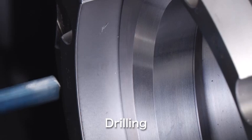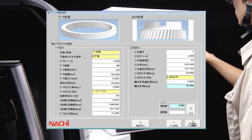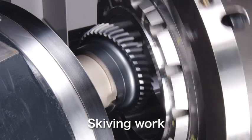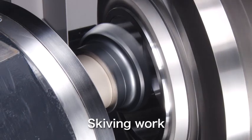The GMS 200 was developed for simpler and easier use. The interactive operation screen makes the GMS 200 user-friendly, and the typically complicated programming required for skiving is no longer needed. Only a simple setting is required for the crowning process, run-in amount modification, and taper machining.